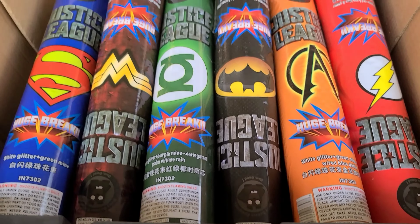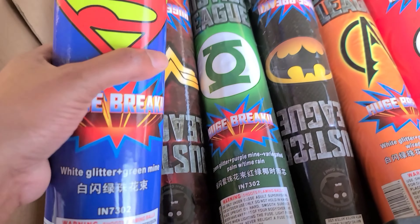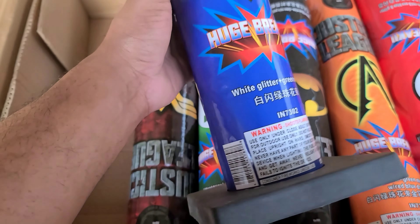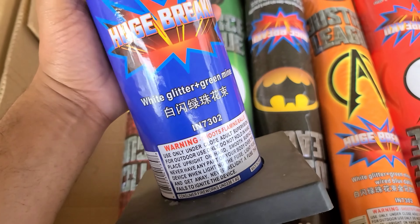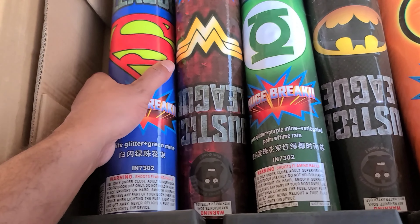What's up Pyros? Today we're going to be demoing these 3 inch preloads. Very big as you can see. Huge. Biggest preloads I've ever seen. Actually look bigger than the tubes that's in NOAAD.